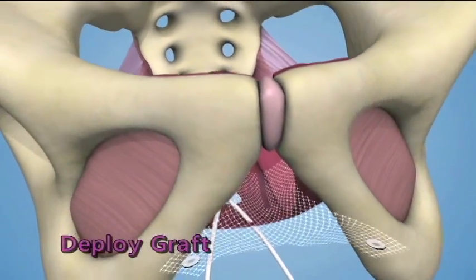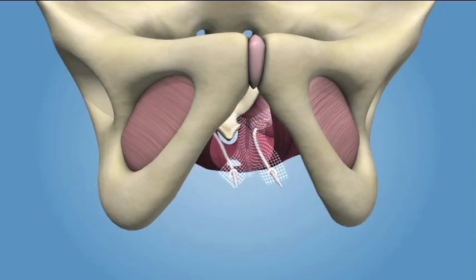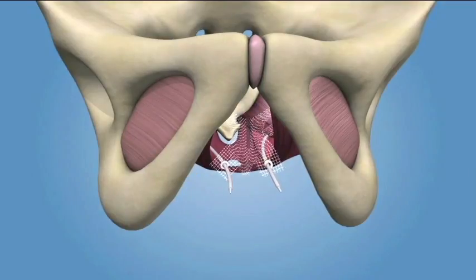Deploying the Graft. To deploy the graft, locate one of the loose eyelets on the graft body and slide the apical fixation arm anchored on the same side through the center of the eyelet. From the top side of the graft, pull the fixation arm through the eyelet and repeat on the contralateral side. Feed the previously placed sutures through the graft at the proximal tail of the graft.